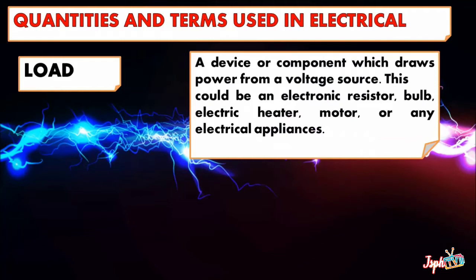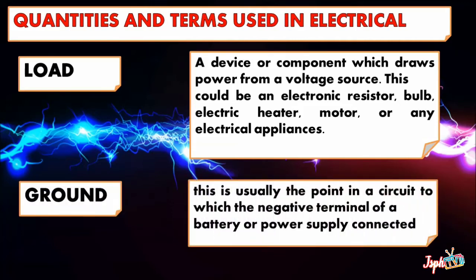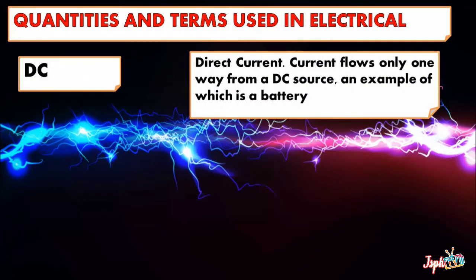Load is a device or component which draws power from a voltage source. This could be an electronic resistor, bulb, electric heater, motor, or any electrical appliance. Ground is usually the point in a circuit to which the negative terminal of a battery or power supply is connected. DC or Direct Current — current flows only one way from a DC source, an example of which is a battery.